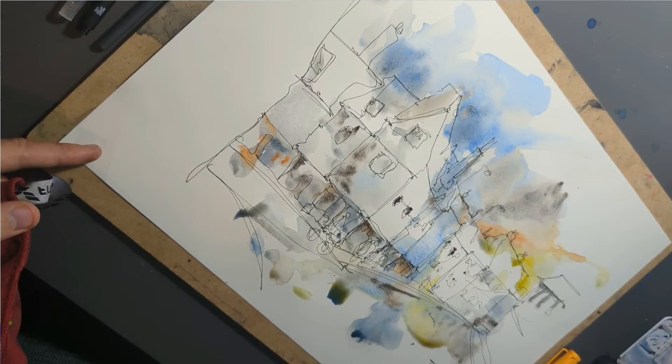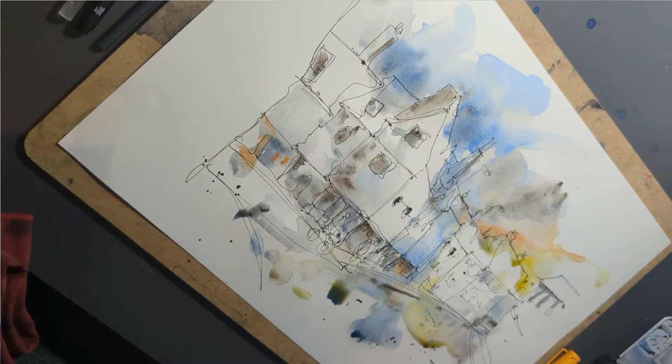And before you know it, these basic building blocks turn into a fabulous, fantastic, colourful, alive sketch.